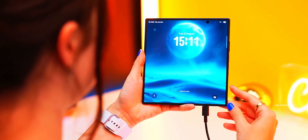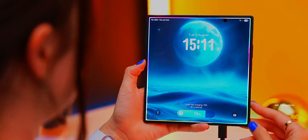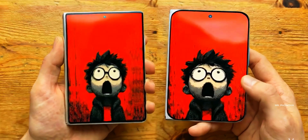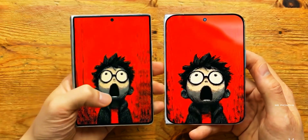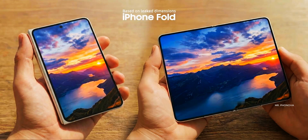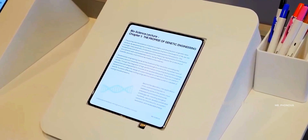On top of that, Samsung is also expected to launch a wide version of the Z Fold 8. This one is rumored to be much shorter and noticeably wider, basically very similar to the proportions we're expecting from the iPhone Fold. And that model is also expected to come with this new creaseless display.